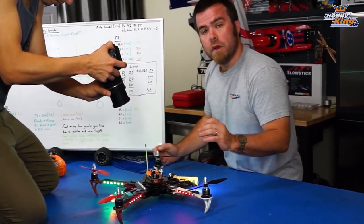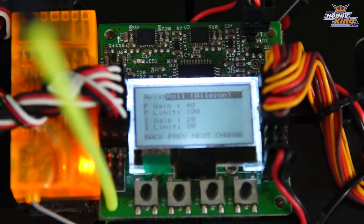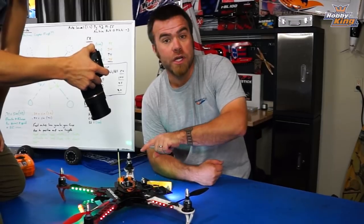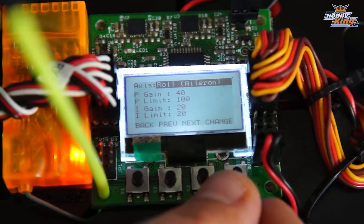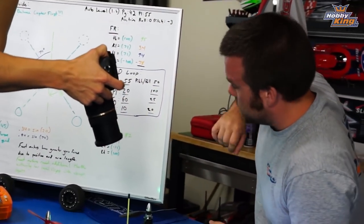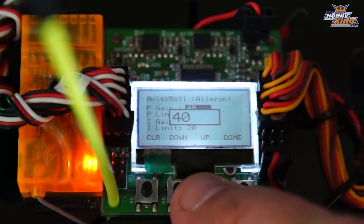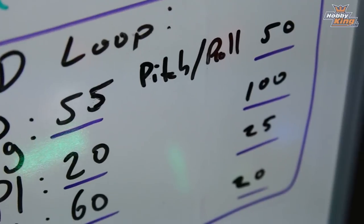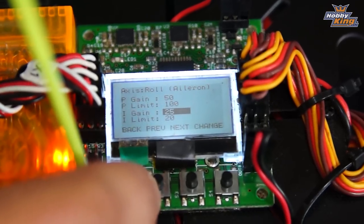We're going to come in here and the first thing we'll do is go into the PI editor — that's the top set of menu options. Roll and pitch are typically linked in the KK2, so one change applies to both; we're not going to unlink those. For pitch and roll, we're going to plug in: P gain to 50, P limit stays at 100, I gain changes to 25, and I limit stays at 20. Those are our basic settings for roll and pitch.